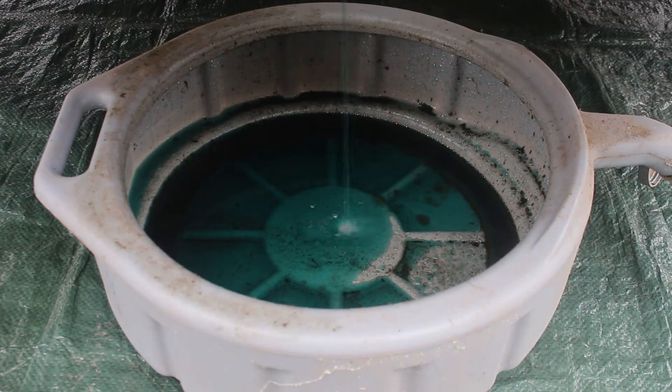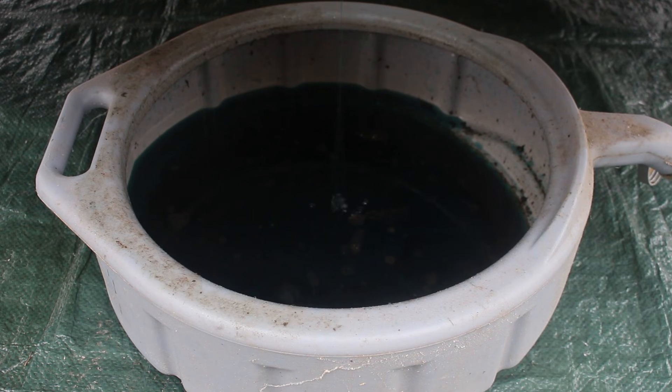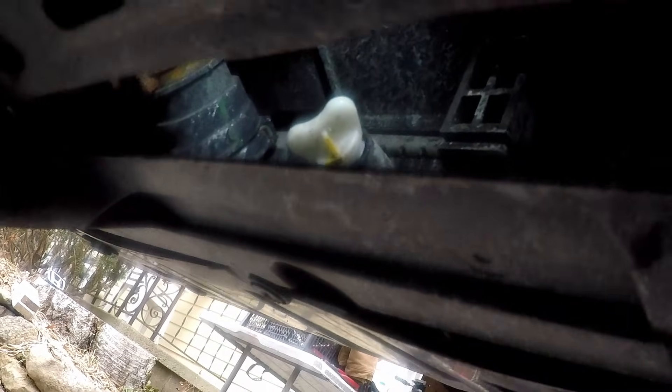It usually takes a while for the fluid to drain out. Once the coolant is done draining, you can go ahead and close the drain.